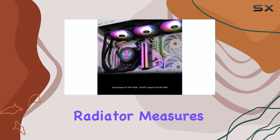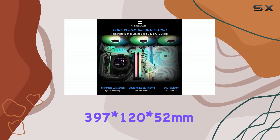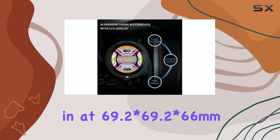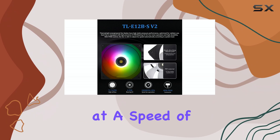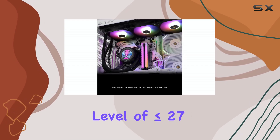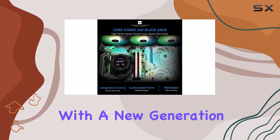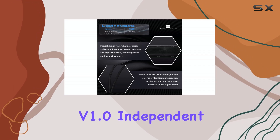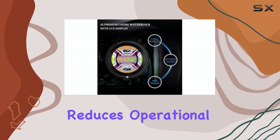The water-cooled radiator measures 397x120x52mm, while the cold header comes in at 69.2x69.2x66mm. The fans operate at a speed of 2,000 RPM plus or minus 10%, with a noise level of less than or equal to 27.7 dBA. The cooler is equipped with a new generation water pump system — Core version 1.0 independent water pump frame — which enhances heat absorption efficiency and reduces operational noise.